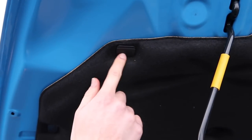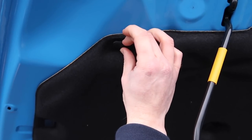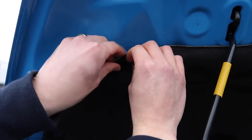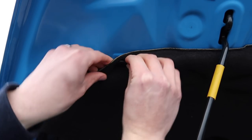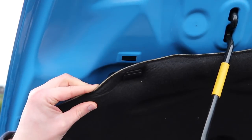It's held on by these little clippy things and they kind of just compress. You can see them pushing together — you compress them and then pry in the direction that you pressed, and then the liner should pop out of its little hole, hopefully. Just like that. I'll just repeat that process on all of the clips.